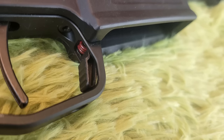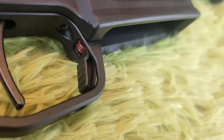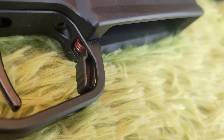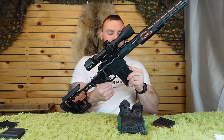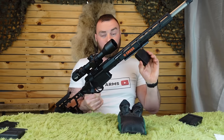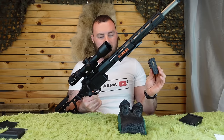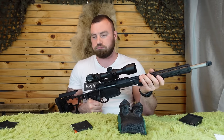The magazine release is integrated into the trigger guard, so unlike an AR-15 where it's on the outside, it would be harder to bump and drop your magazine. It does take MDT AICS magazines, but they make a little bit of noise so you probably won't be using those if you're hunting. You're probably going to use the mag it came with, which is a Magpul mag. I've tried it with other Magpul mags and it works great.